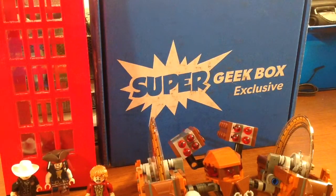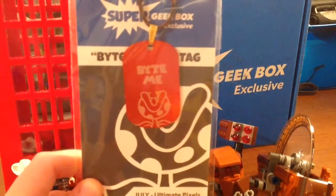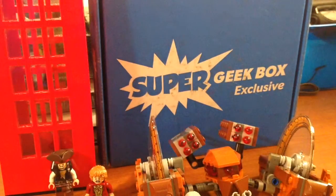We have a Super Geek Box exclusive Bite Me Ultimate Pixels keychain. I think it's from a video game, like Mario — like the little flower, Bite Me the little flower. So that's pretty cool.